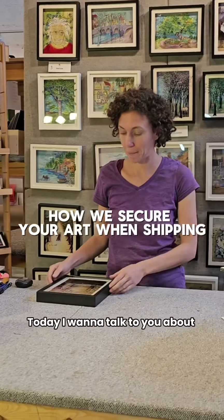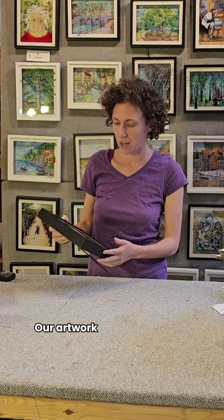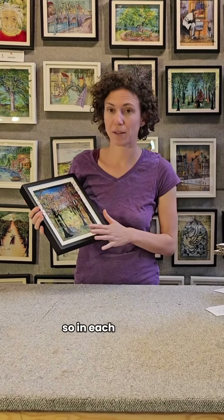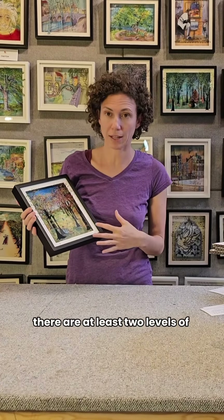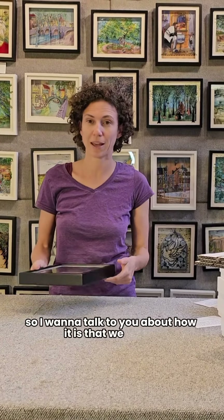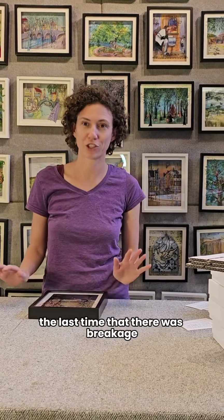Today I want to talk about packaging. Our artwork has glass in it — it's 3D painting on glass. In each painting there are at least two levels of glass and we ship all around the world. I want to talk about how we've achieved this, because I can't even remember the last time there was breakage in transit.